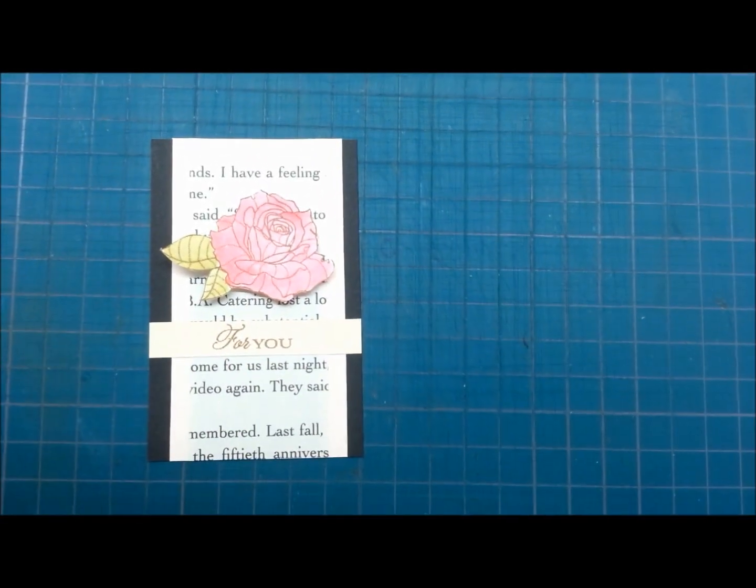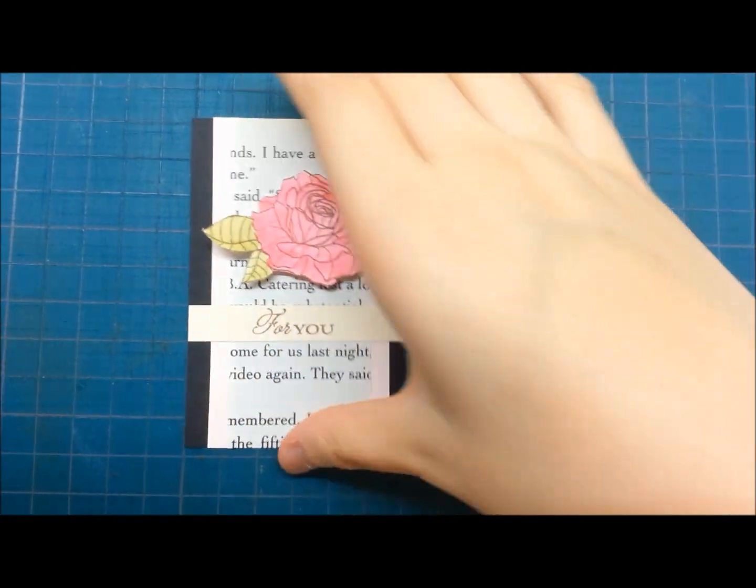Hi guys! Happy Valentine's Day! Today I will be showing you how to make this sweet gift tag or mini card.